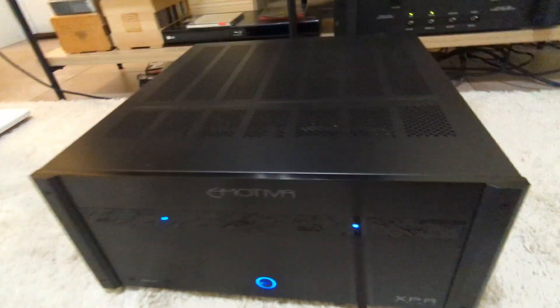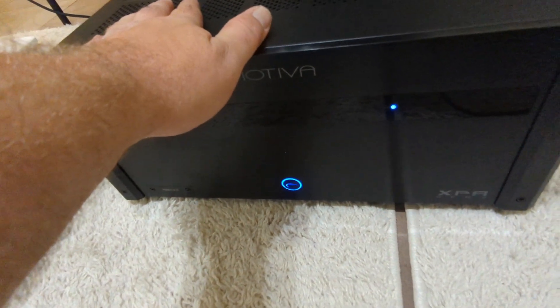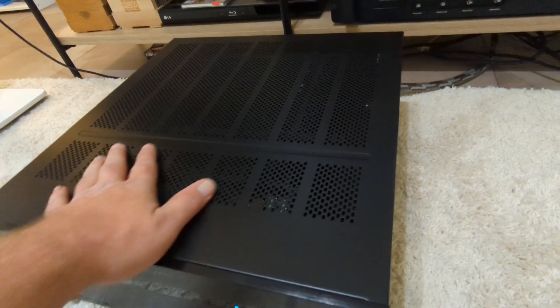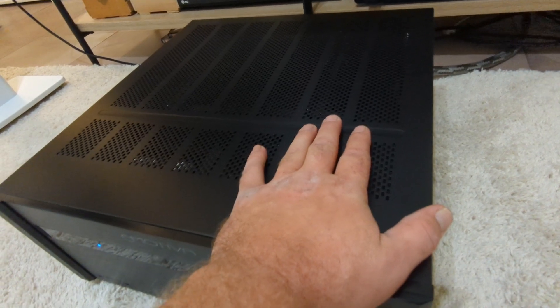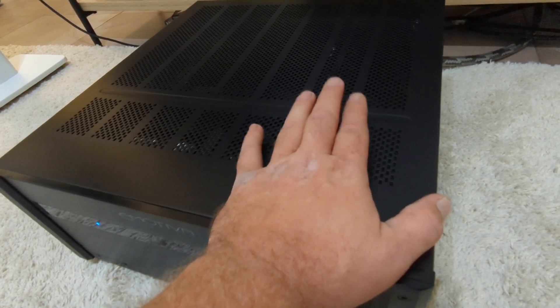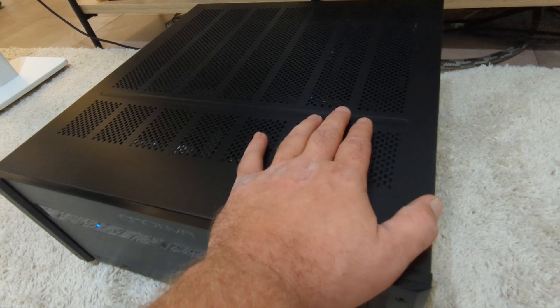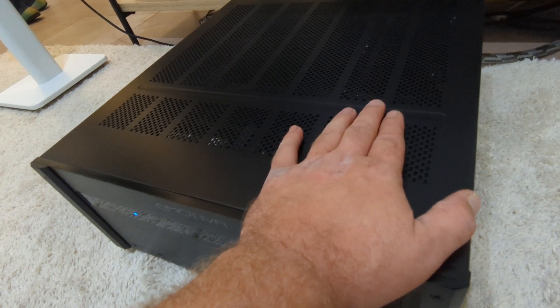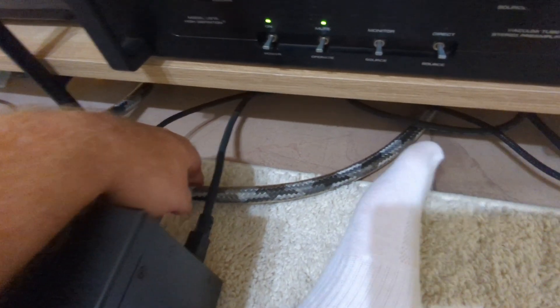As you can see, we've got the Emotiva XPA2 Gen 3, the latest version of their big kind of two-channel power amplifier that they make. 300 watts into 8 and 550 into 4, and then it's supposed to, I think, do 800 into 2. So definitely won't be wanting for power with this thing. I've got it hooked up balanced with some Straightwire Crescendo.